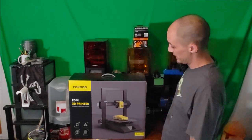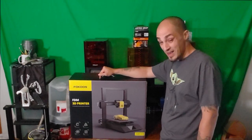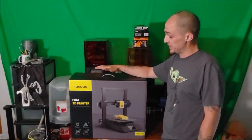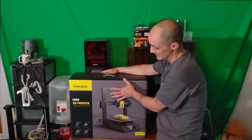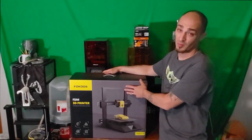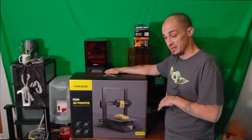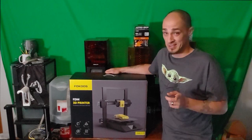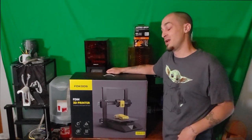Hey folks, Techniverse here. Today we are taking a look at the Focus FDM 3D printer. This is an Odin 5 F3. I just got this and I'm really hoping they put as much love into the printer as they did into the packaging. This almost looks like a console box and I'm kind of impressed already. Let's open everything up and see what's in here — I think you're going to be pleasantly surprised with the contents of this box.